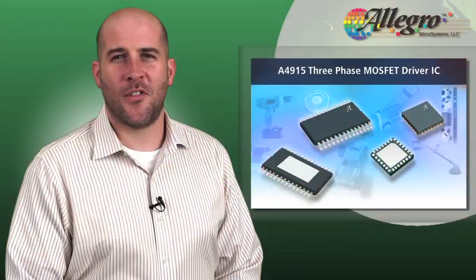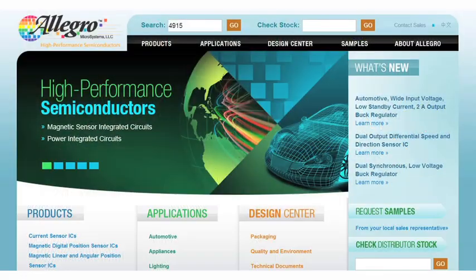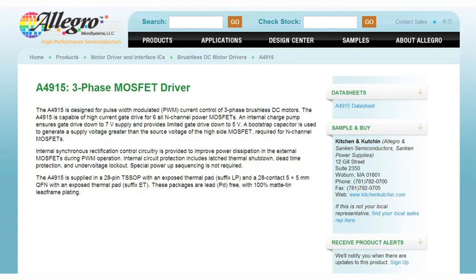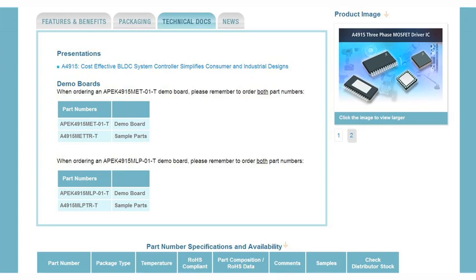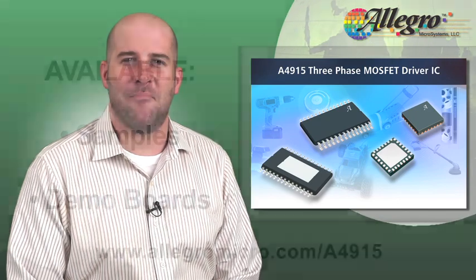Getting a board for the A4915 is easy. Just go to AllegroMicro.com, type 4915 in the search box, then go to the A4915 product page and select your board based on package type. And remember that Allegro application support is always available.